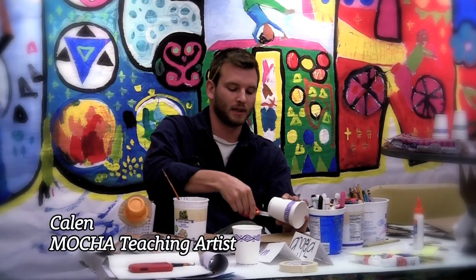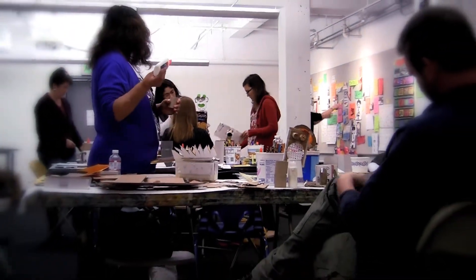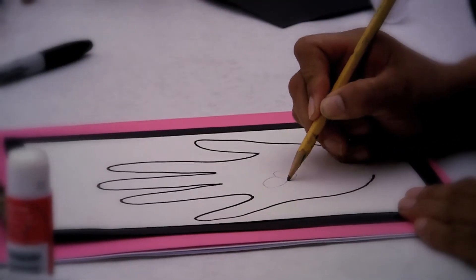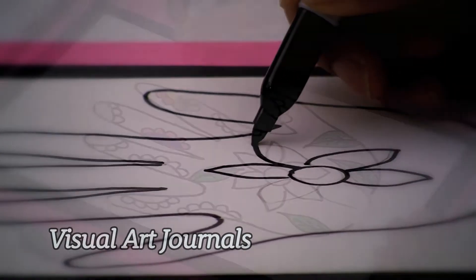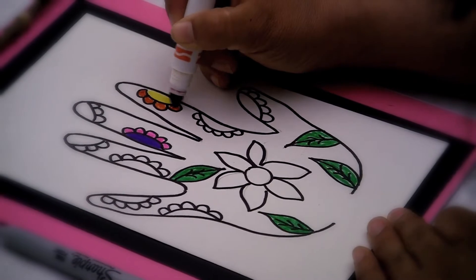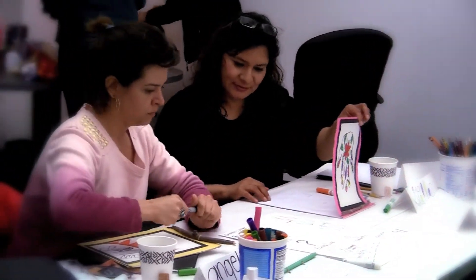I'm participating in this workshop this weekend because it's great to always learn some new skills, some new lesson plans, some new activities to incorporate in the classroom and with students. No matter how much you think you know, you always can learn more. I wanted to get ideas so I can go back and implement them in my classroom. Art is one of those subjects we really don't have time for, so I felt it's important to try to use it as often as possible.